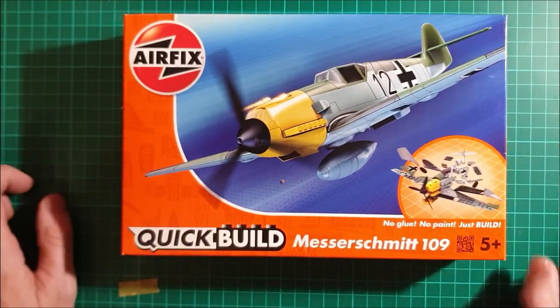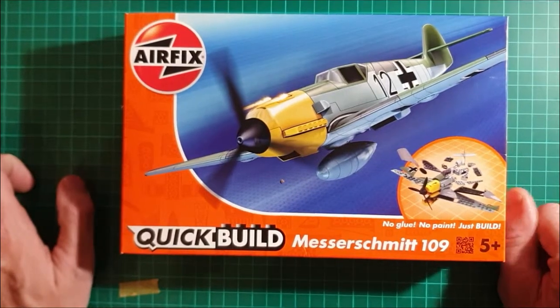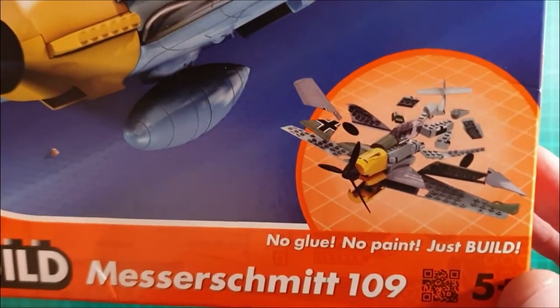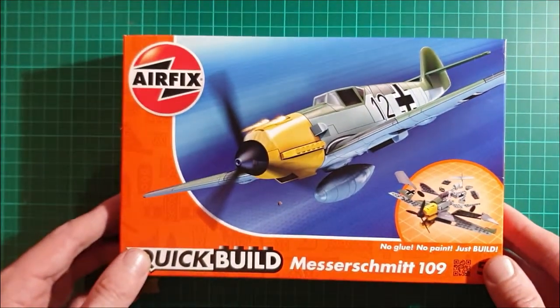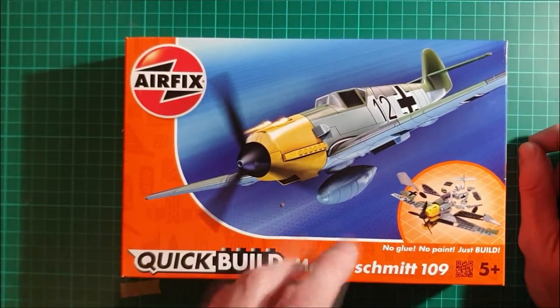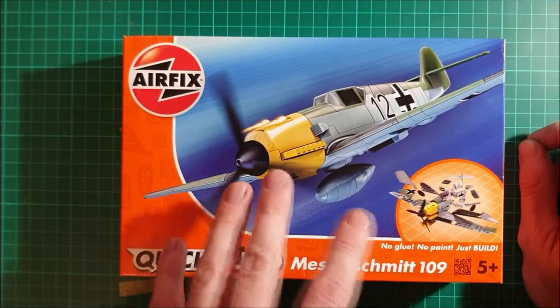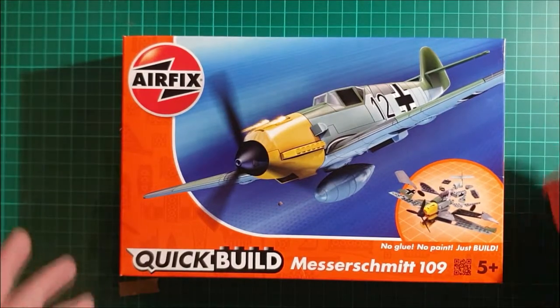Hello everybody. I thought I'd make another video and show you something quite interesting that I found today. I've had a little play with it and I just thought I'd show it all off today. Now Airfix - I'll show it in the picture - have released this for little kids really to get them into the hobby. It looks rather like Lego. These are intriguing me very much. They do a Spitfire and a 109, and lots of cars and things. I haven't seen the full range but while I was browsing for some model kits I saw these and thought they look very interesting indeed.